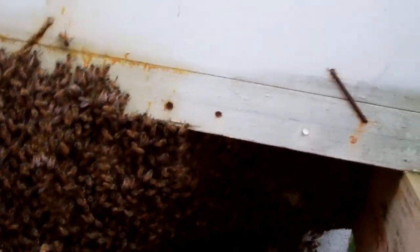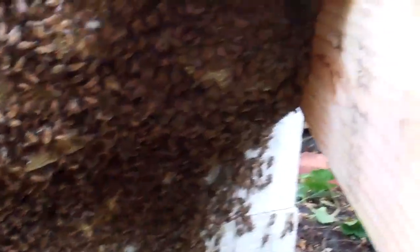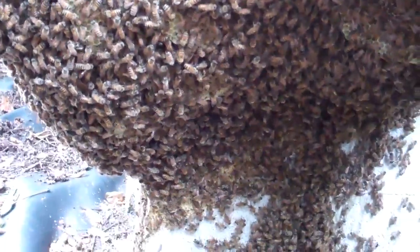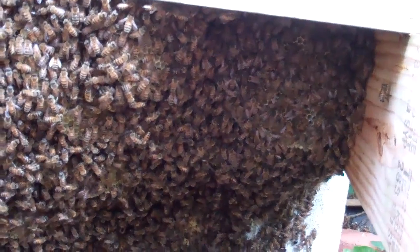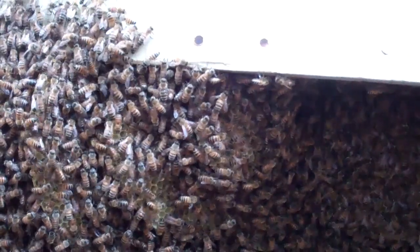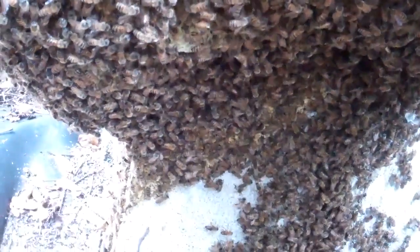Are these some of your Carnolians, Mike? Are you Italians? This was marked as a dead hive coming into spring, and so this was a swarm that moved in here. She may end up being a Carnolian or something, so they may not need a whole lot of room. Well, we'll leave it the way it is now. Surprisingly, bees still land on the... they're pretty quiet.